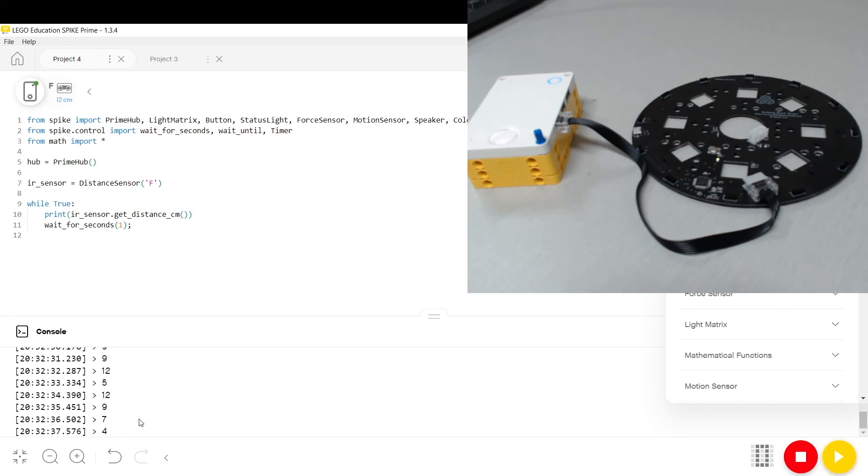I've just shown some really simple programs that can get the ball position. Your challenge is to make your own robot move to the ball. Good luck!